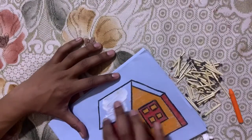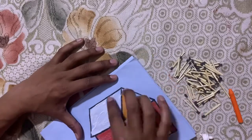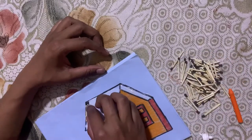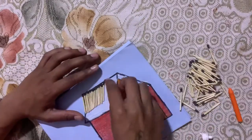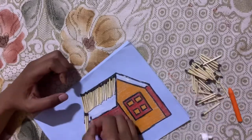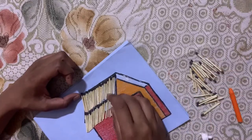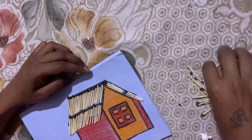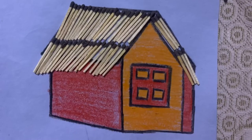Now we will apply some glue on the area where we have to paste matte sticks. We will paste them one by one. Now children, it's your turn to make it. Thank you.